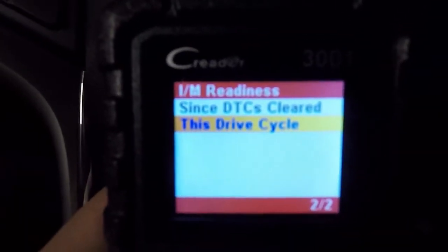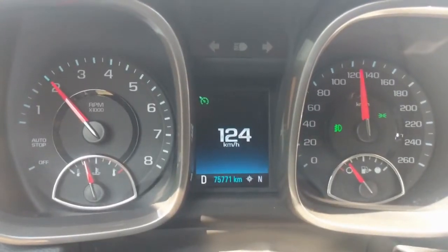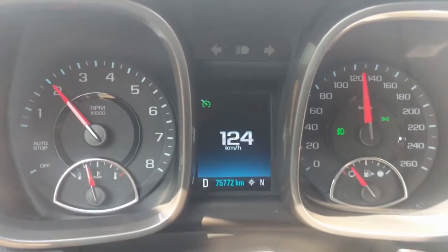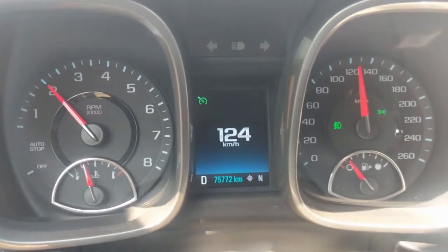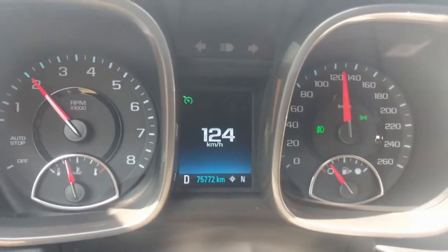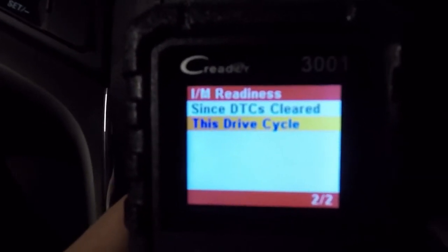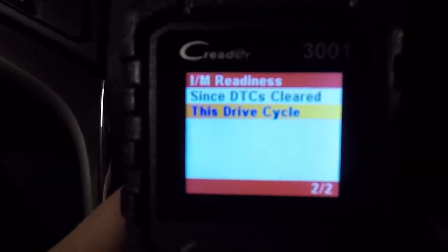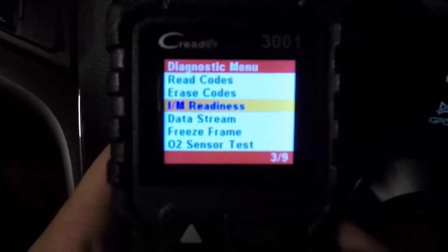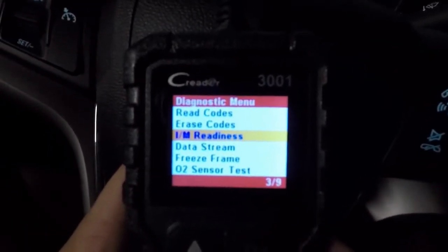A drive cycle is just a period of time that you have to drive the vehicle and reach certain parameters. For instance, you may have to have the vehicle driving at over 80 kilometers or 50 miles an hour for a few minutes, then shut the vehicle off, start it again, and another parameter must be met. That's how the car goes through its drive cycles, and from there it will reset and test each of those parameters that they're going to check on an emissions test.